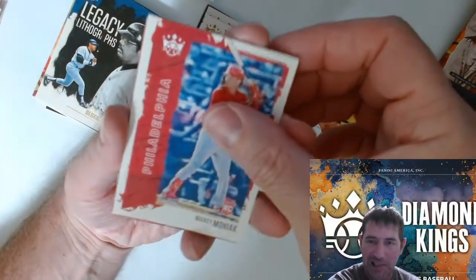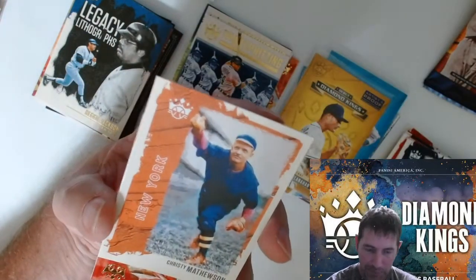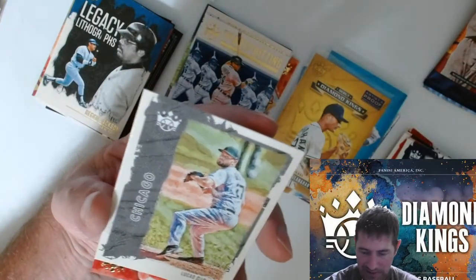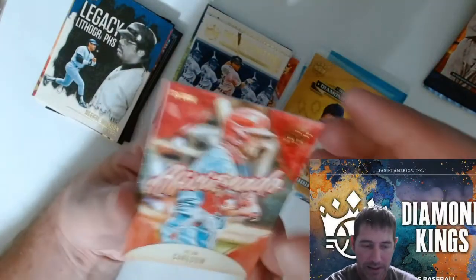It's kind of misleading though, because I remember back in the day when Pinnacle had the artist proofs — those things were tough pulls, like one per hobby box or something like that.